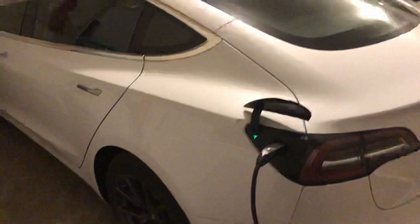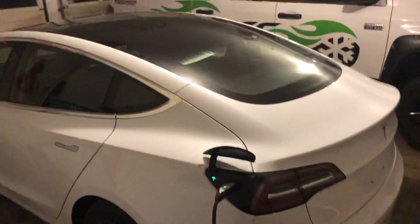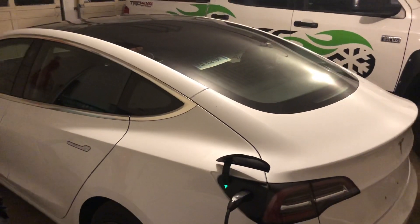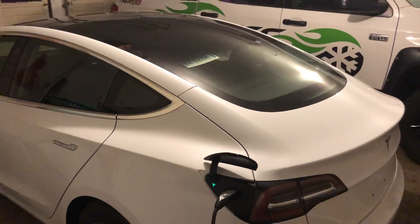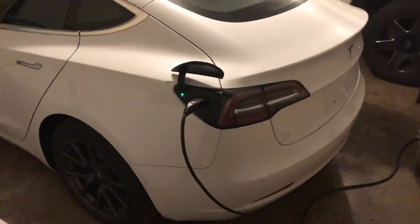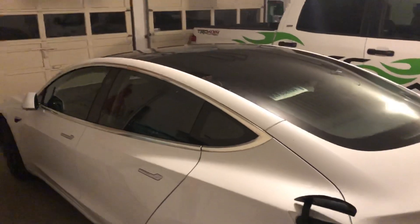I had plugged it into a standard 110-volt outlet to check that out prior to wiring this up, and you only get about four to five miles of range per hour of charge — so that's certainly not going to cut it.